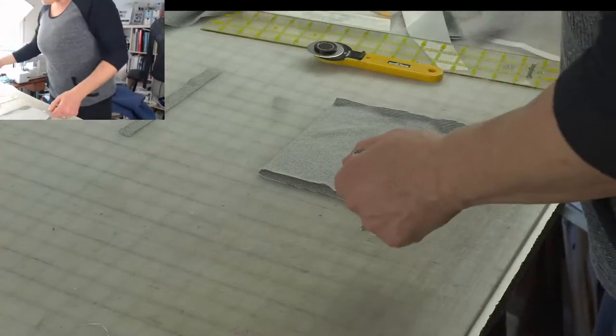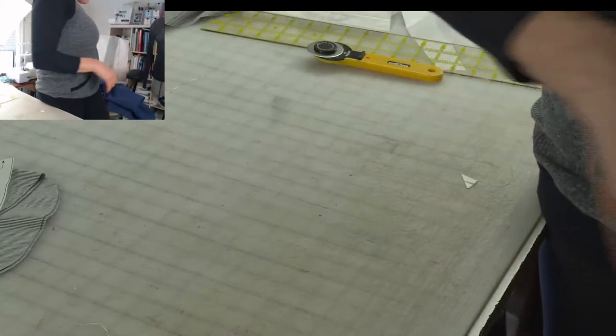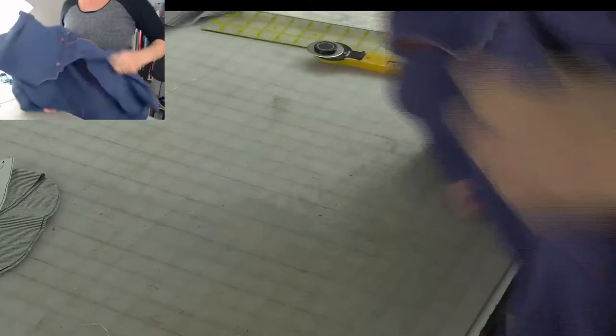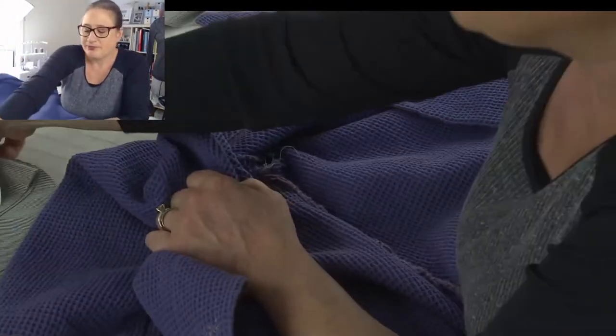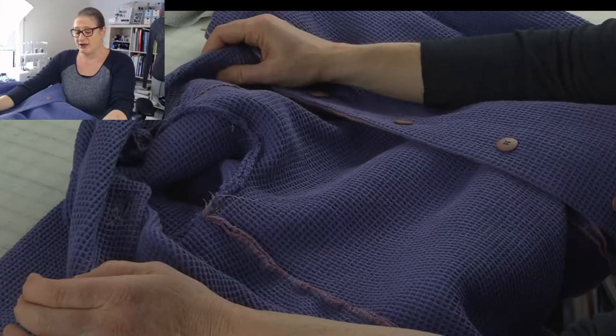Let's talk about what we're going to be doing next week. Let me just show you: on this one I clean-finished all of the edges before I started constructing.